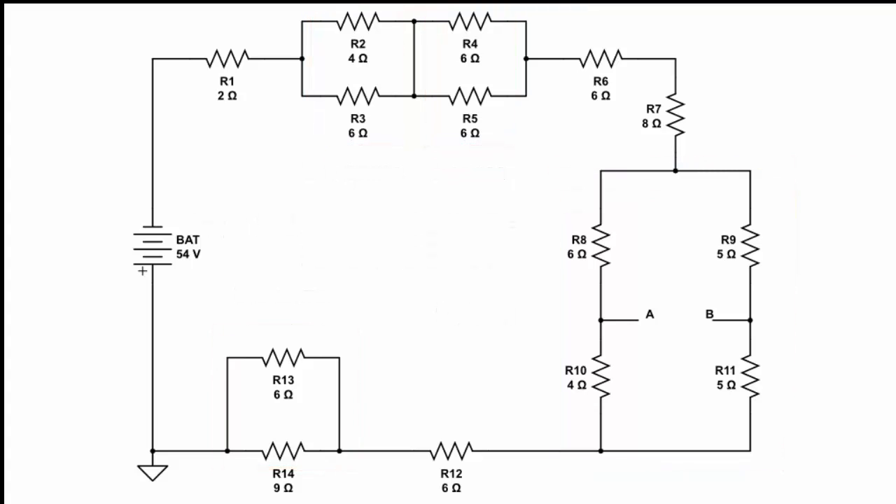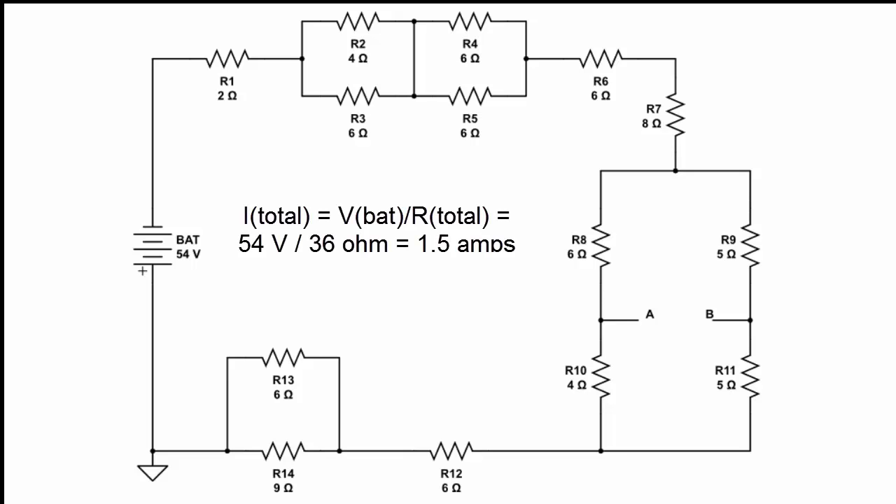To find our current, we take our battery voltage of 54 volts divided by the total resistance of 36 ohms, and we come up with 1.5 amps.